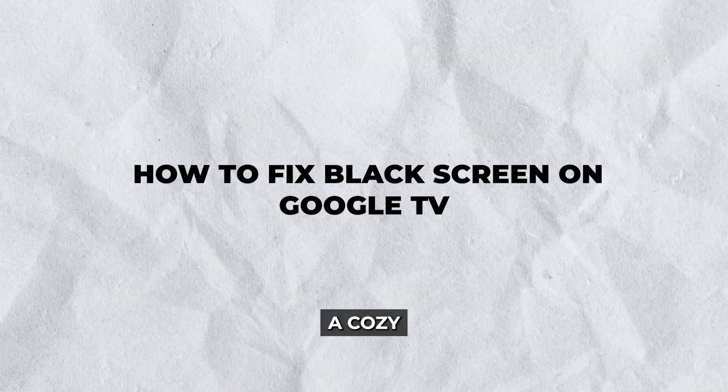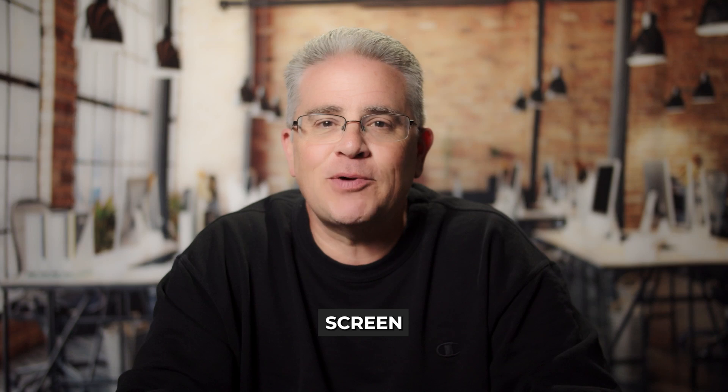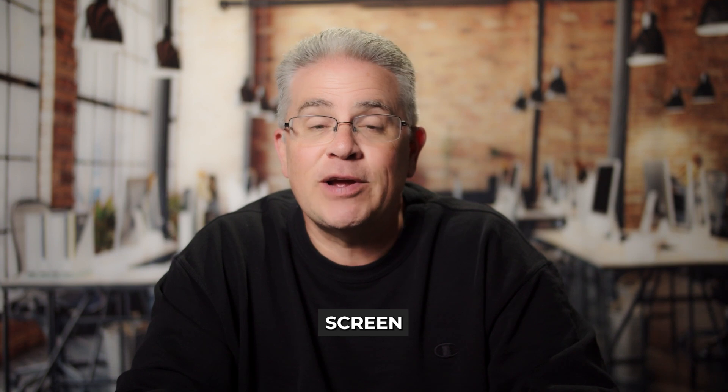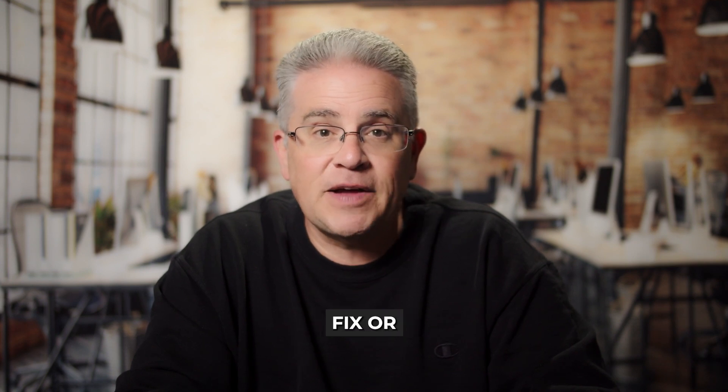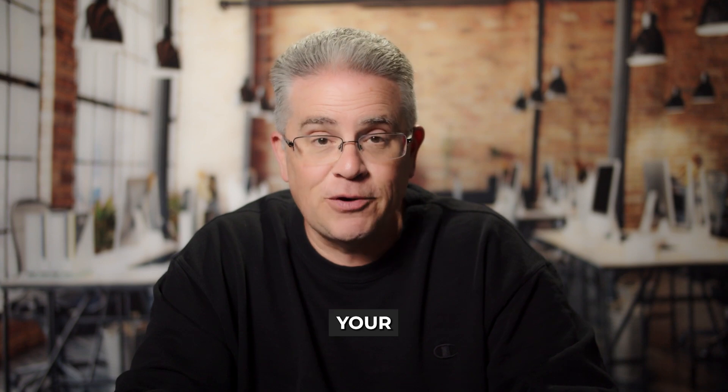Hey there. So you're sitting down for a cozy movie night, popcorn at the ready, and suddenly bam — you've got a black screen on your Google TV. Frustrating, right? Well, don't worry, because today I've got the ultimate guide on how to fix black screen on Google TV. Whether it's a simple fix or a minor technical hiccup, this guide will help you get back to binge watching your favorite shows.